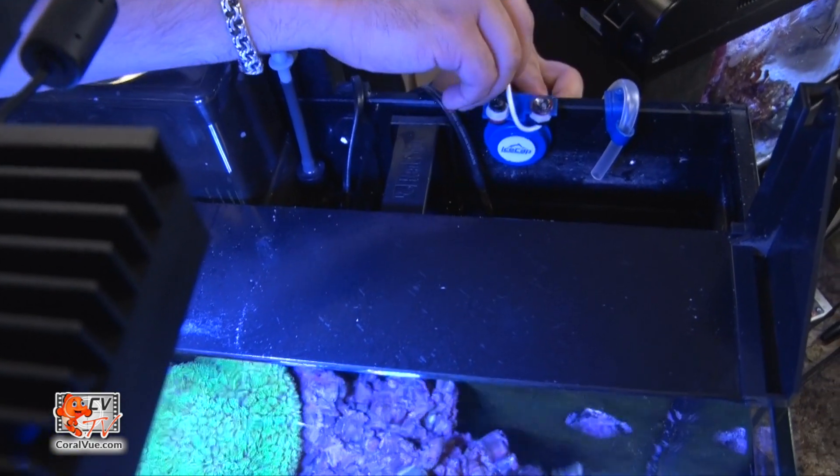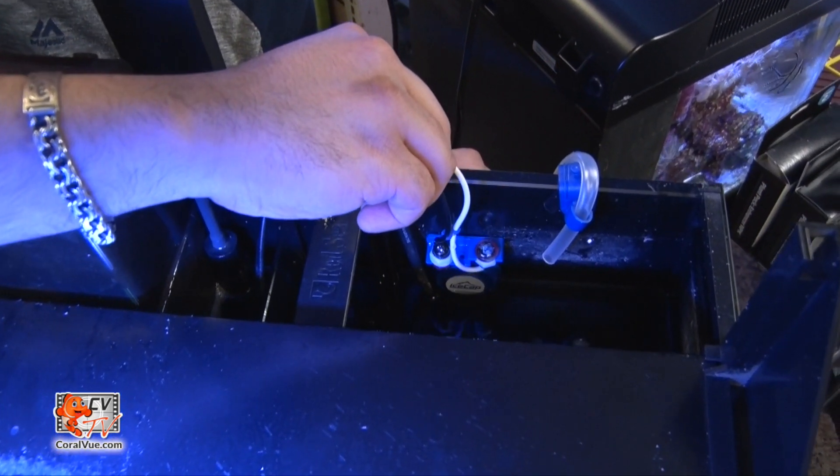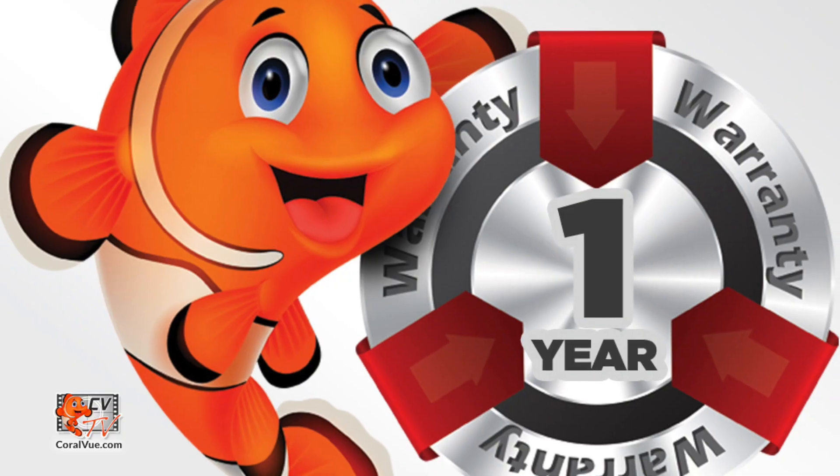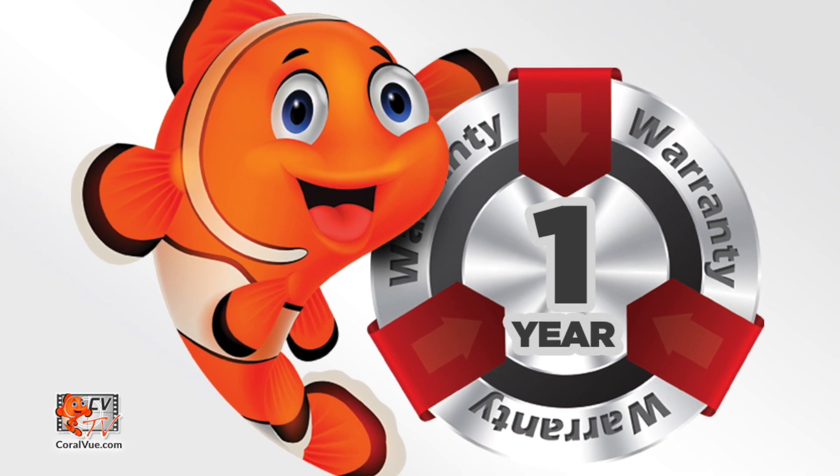Attach the unit with the included strong magnet and move it vertically to the desired water level. The IceCap ATO is also backed by a one-year limited warranty from Coral View Aquarium Products USA.